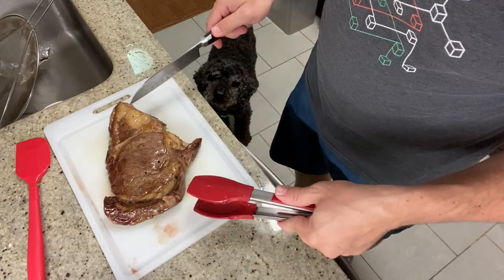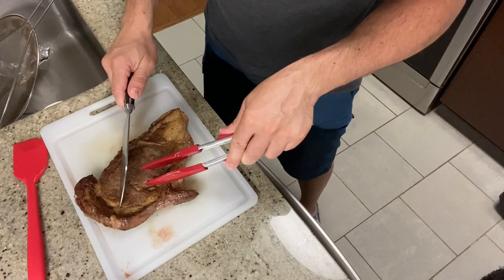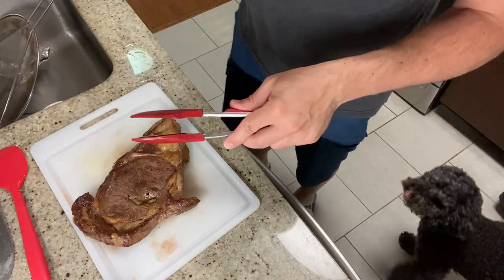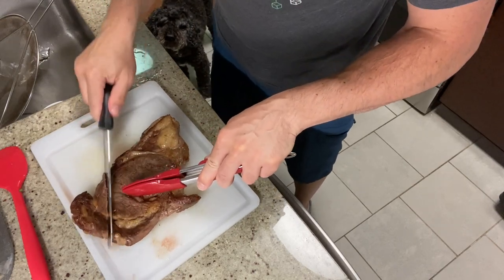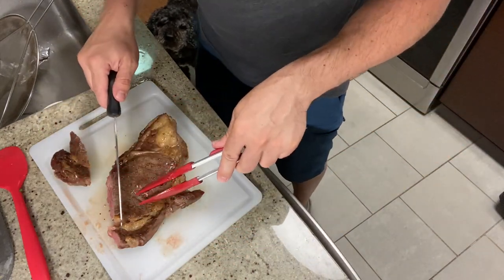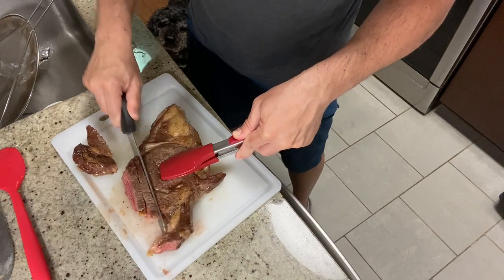We got a nice little edge here — this is the fat cap. I'm going to slice it, try and find the grain here. I'm going to upgrade to a sharper knife — this is the Mercer. It's actually a bread knife, but it's probably the sharpest knife I've got here, so I just want to make sure I do a good cut on this. Let's see what the inside looks like — I think it's going to be satisfactory for Cindy. The end here is probably a little more well done.